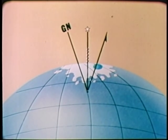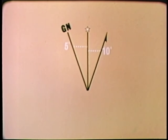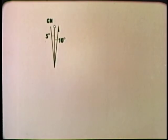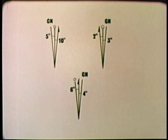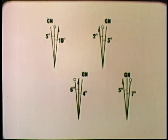To be of value to the map user, their relationship to each other must be known. This is what declination means: the angular difference between true, magnetic, and grid north. In the declination diagram, the amount of this difference is indicated. It must be emphasized, however, that declination diagrams will vary with each map and may look more like this, or this, or this.